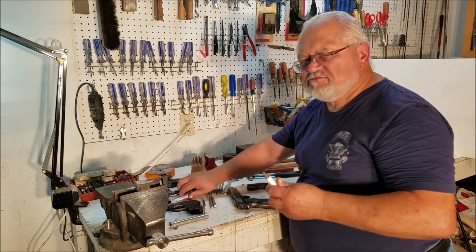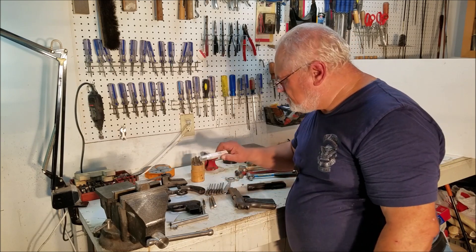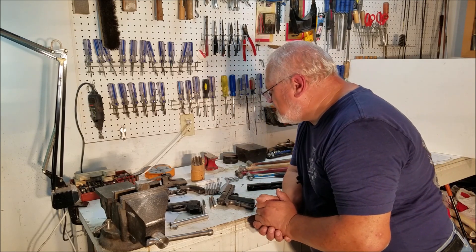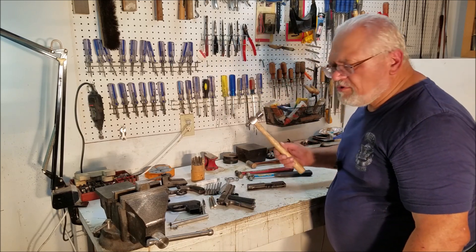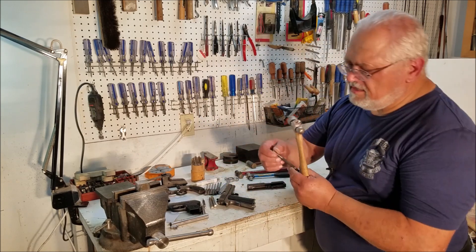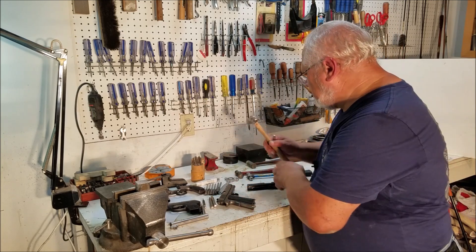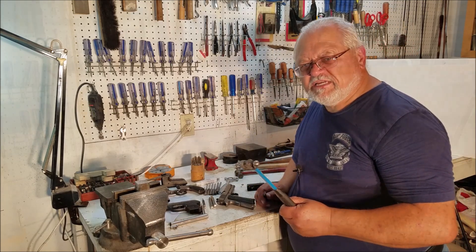That covers roll pins, pin punches, and hammers. Again, don't overpower your work. You can drive a roll pin in to where it widens and actually mushroom the hole. Don't use a big hammer where a small hammer will do — you have much more control with a small hammer and you're not as likely to hit it too hard.